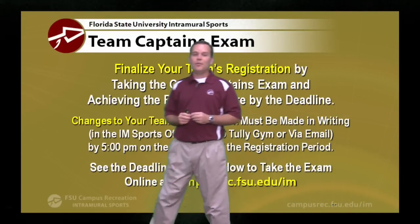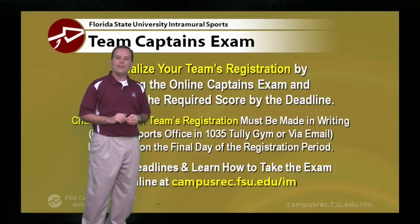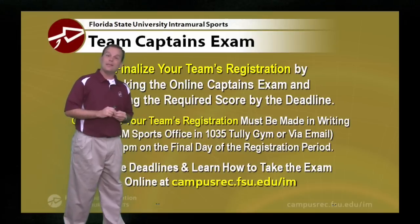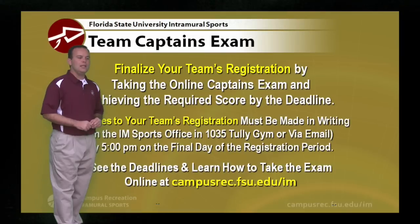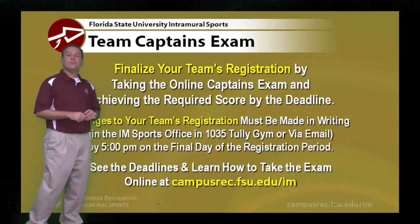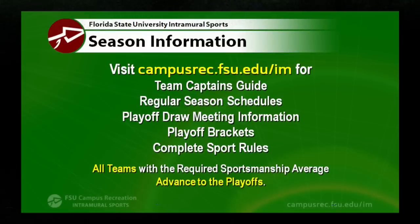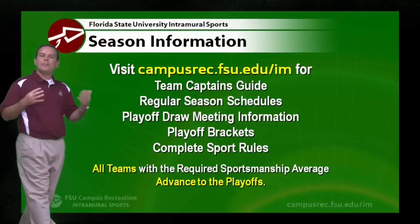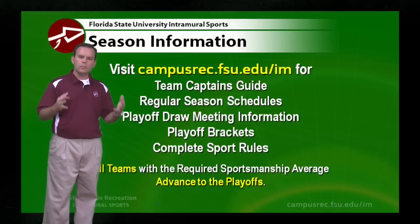To finish up your registration, team captains need to take the team captains exam online. It's available 24 hours a day up until the deadline — check the specific deadline time at campusrec.fsu.edu/im. If you need to make changes to your registration, do that before 5 o'clock on the final day of the registration period, via email through our website or in our office at 1035 Tully Gym. Visit our website for the team captains guide, regular season schedule, playoff draw meeting info, and playoff brackets.